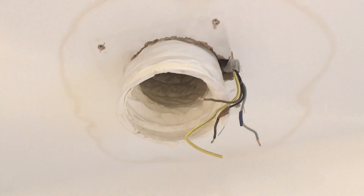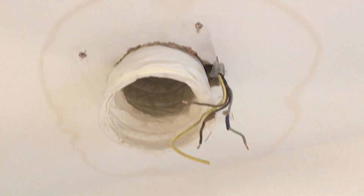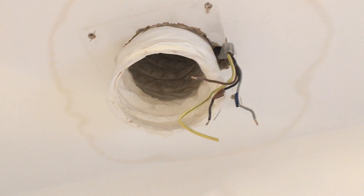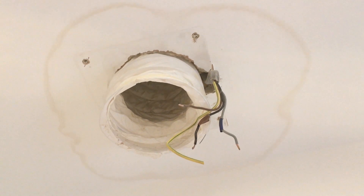We've removed the fan, which had power to it but was non-operational, mostly due to the fact it had got moisture into the motor. So we're going to replace it with a quick purchase from Screwfix.